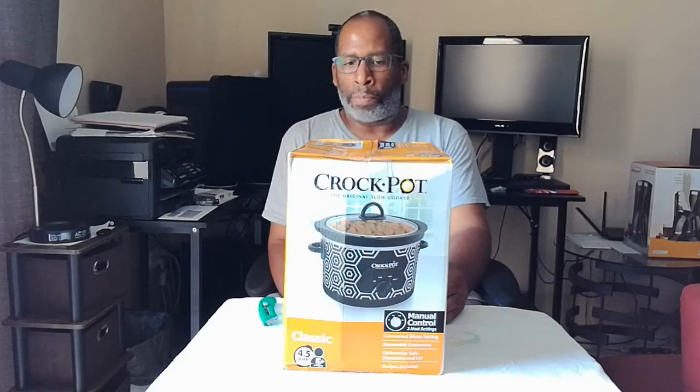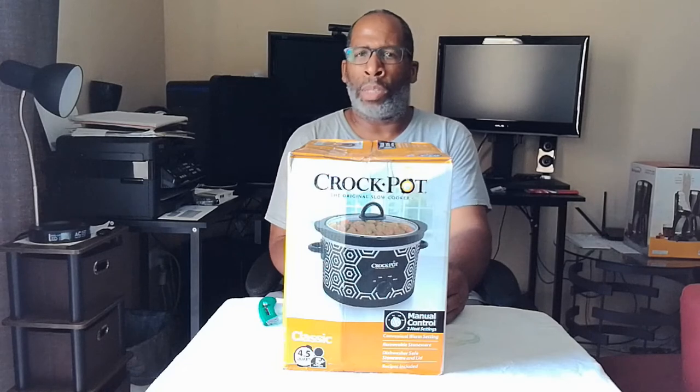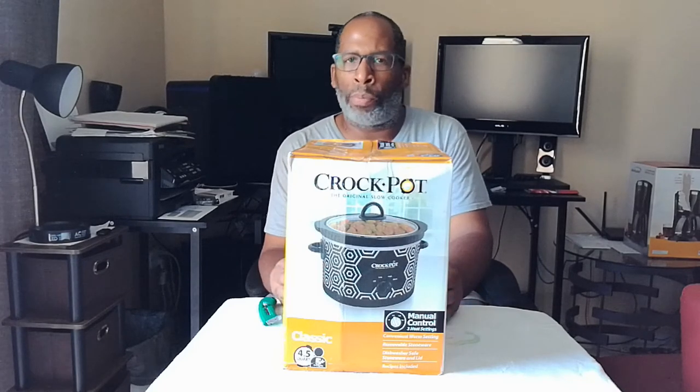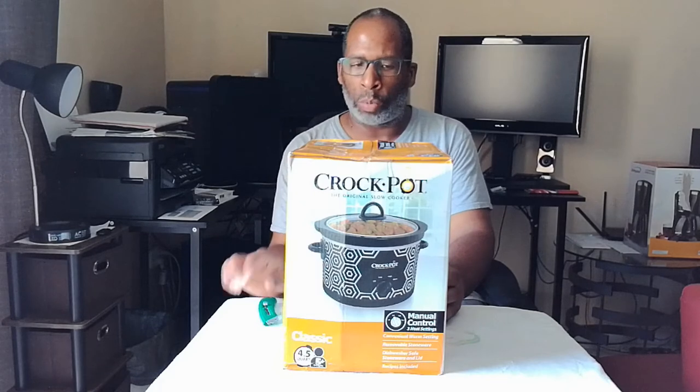This crock pot serves up to five people, which is a great thing about it. I will be putting a link in the description below — I purchased this on Amazon. It's going to make a great value for your family's cooking needs. If you're interested in crock pot cooking and want recipes, you can go on the internet and find them, and it also comes with a recipe book as well.